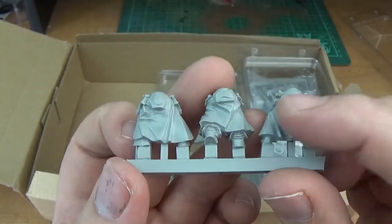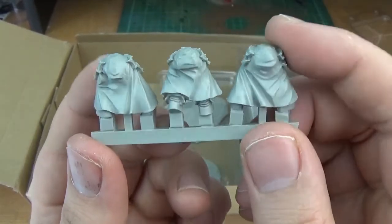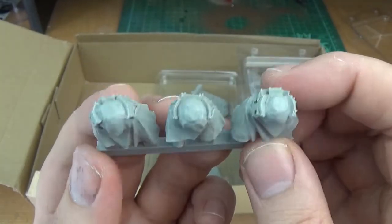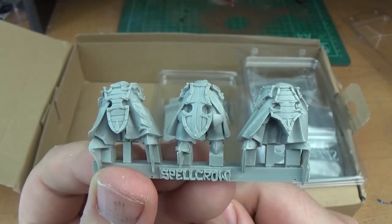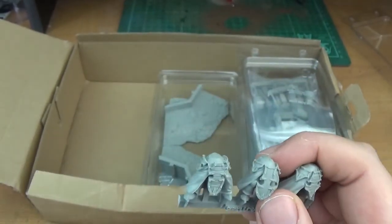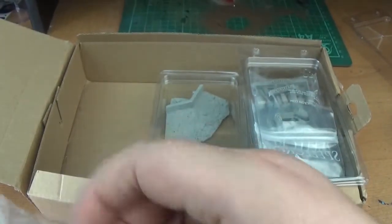Cool cloaks, robes — really nicely detailed, really good for practising your blending and stuff. The top part where the torsos would attach is just perfect — it's 28mm, and they'd fit perfectly with any Warhammer 40k piece. So really cool — there's six pairs of legs but three variants, so you get two of each one.